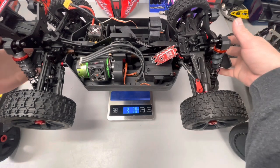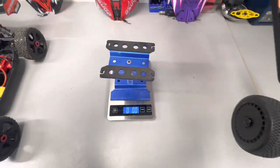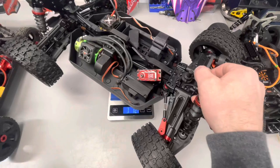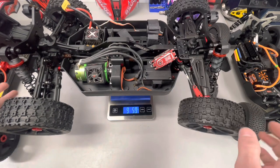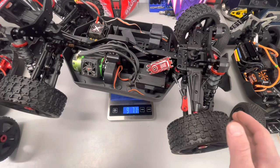So the Python is the lightest — makes sense looking at the specs, it has the smallest parts. The Typhon lands dead smack in the center, and the Asuga is the heaviest. One thing I didn't mention earlier: the shock towers. Front and rear shock towers are five millimeter on both the Asuga and the Typhon, while the Python uses a five millimeter rear and a four millimeter front. This is supposed to share a lot of parts across the platform.